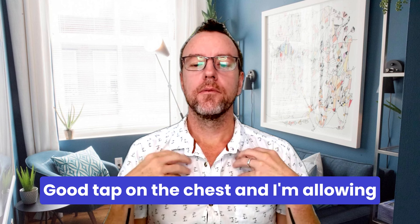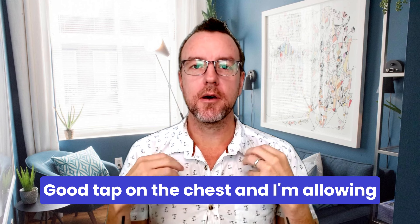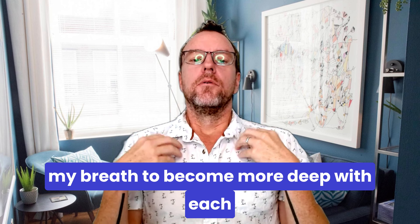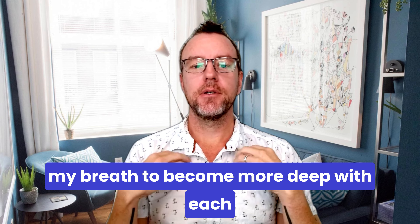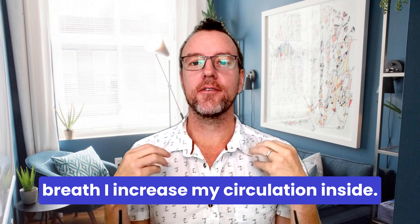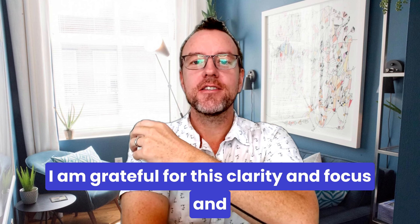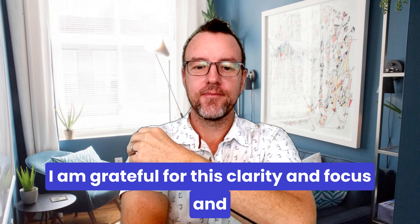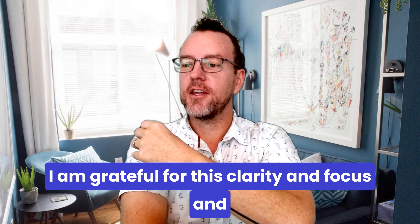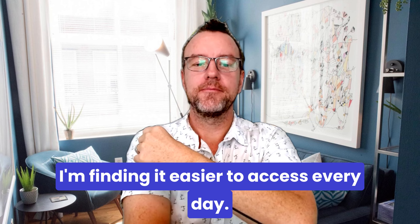Tap on the chest — I'm allowing my breath to become more deep, and with each breath I increase my circulation inside. Tap under the arm — I am grateful for this clarity and focus, and I'm finding it easier to access every day.